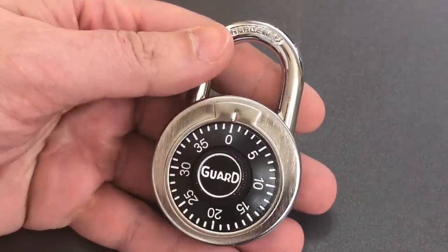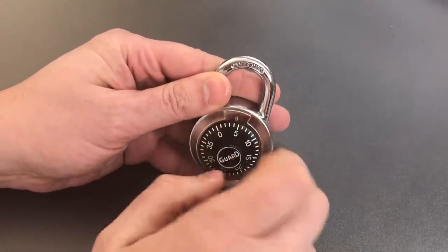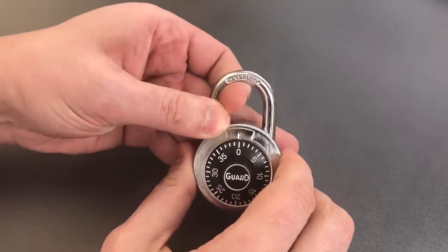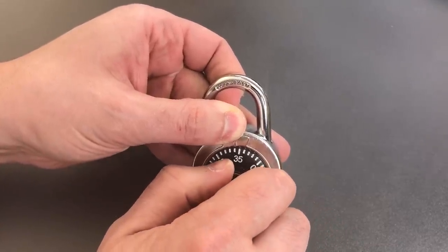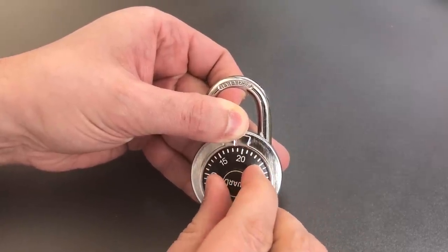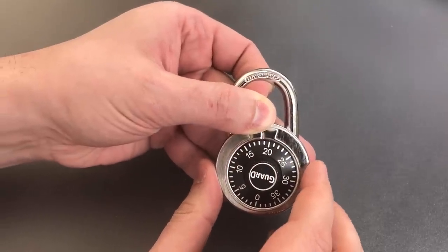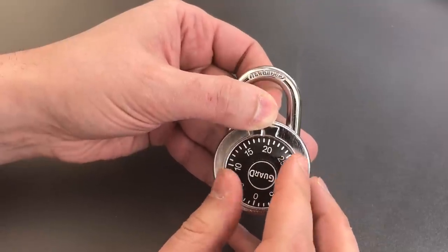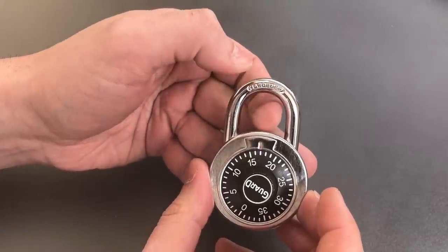The first thing we do is rotate the dial several times to the right, and after we've gone two or three times around, I'm going to lift up and apply moderate tension to the shackle and keep turning until I hear a click. You could pretty easily hear that. Now that is not the first digit of the combination — it is two to the right of the first digit. So I'm going to move it over two positions, and we can see the first digit is probably 17.